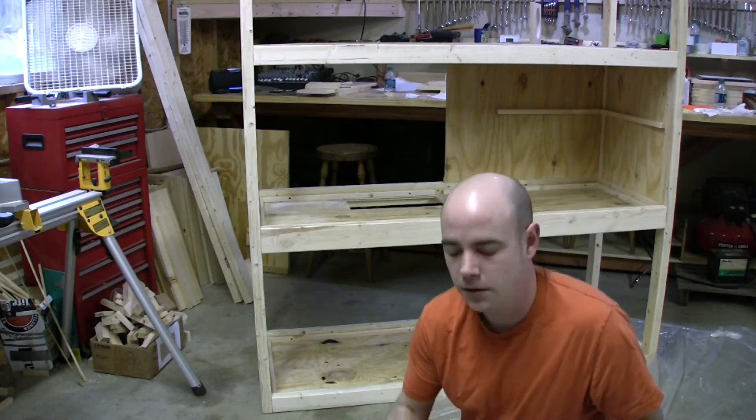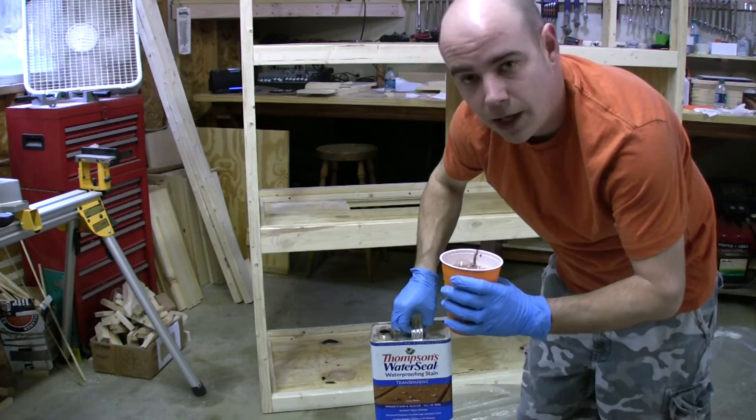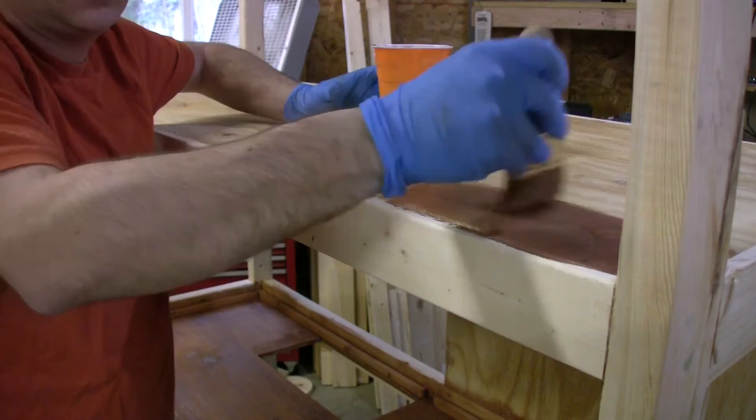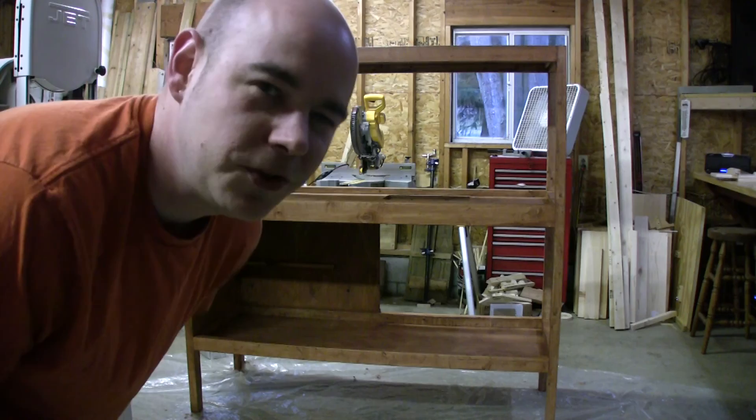Okay, so I'm going to go ahead and stain the frame. I'm going to use Thompson's Water Seal — just pour it in a cup and give it one good solid coat completely around everywhere. That should waterproof it for the most part. For the interior parts, I think I'll just do polyurethane, as well as on the doors, just to maybe give a little contrast.